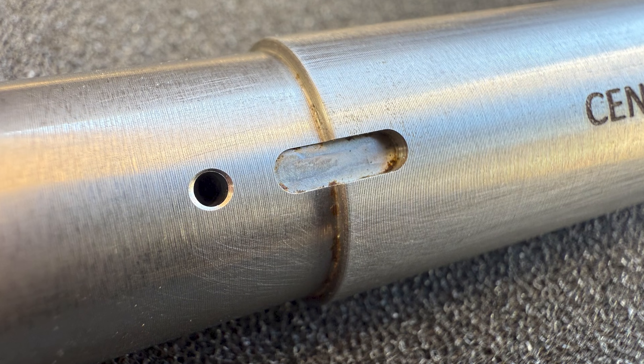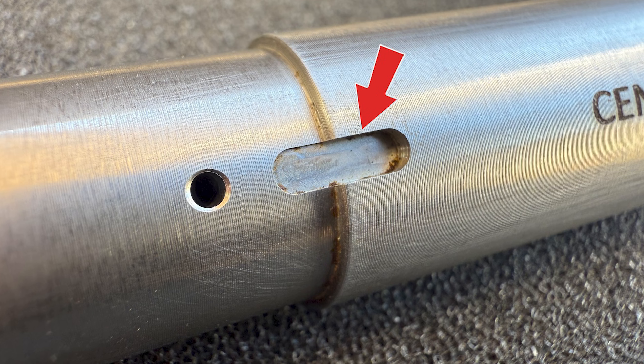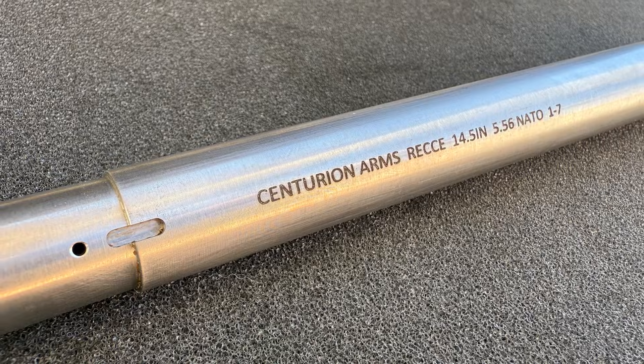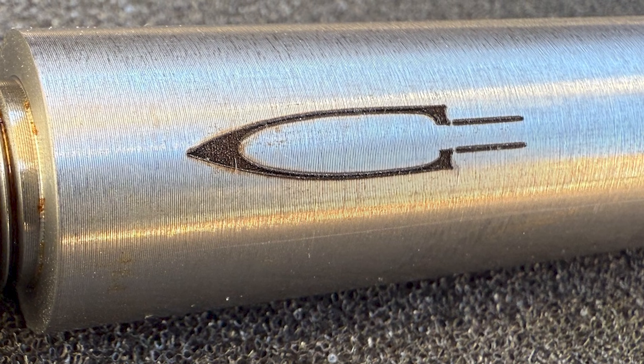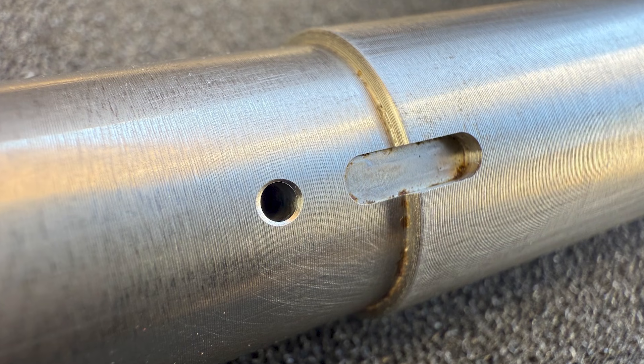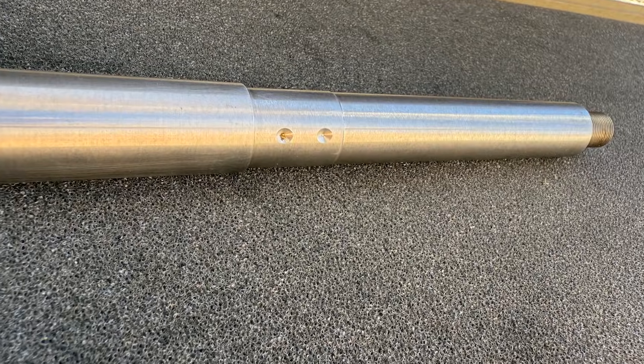A few other things to note are that the barrel has a recess cut into it, which allows for compatibility with Centurion Arms tabbed gas blocks. The logo and barrel info are also deep laser engraved, although the engraving looks a little rough in my opinion. The gas port is chamfered, which is nice attention to detail, and the gas block journal has dual dimples for the gas block set screws.